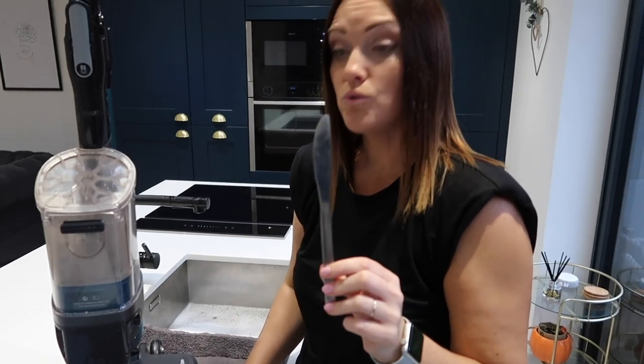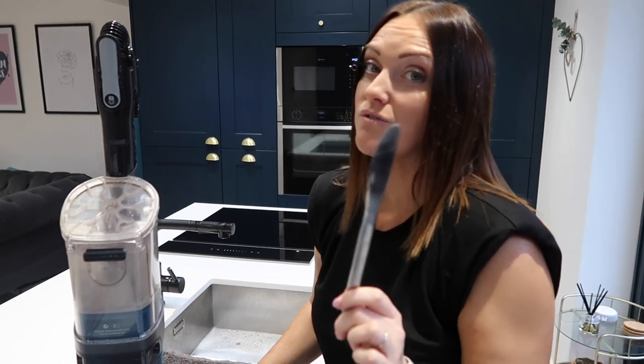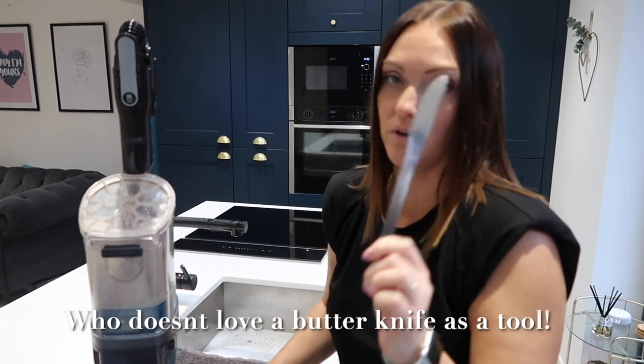One other thing I'm going to need to open the screws on the bottom of the vacuum is a butter knife, or whatever you've got to hand that would fit. I'm just going to use this.